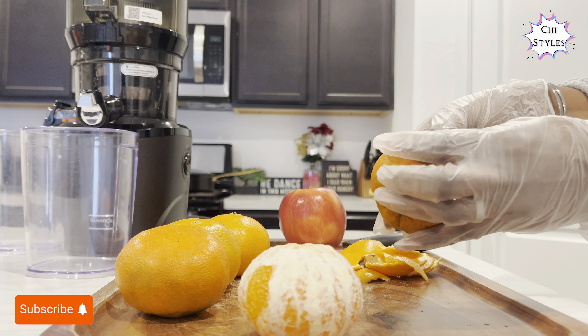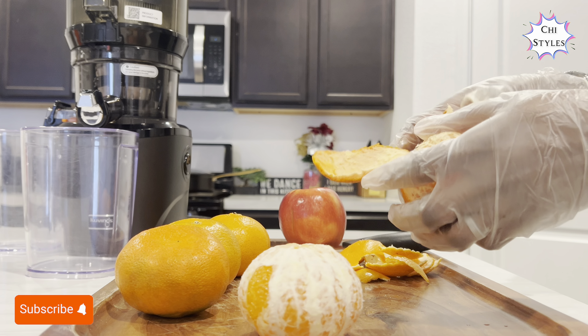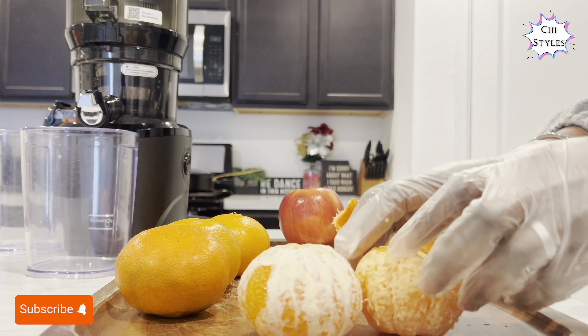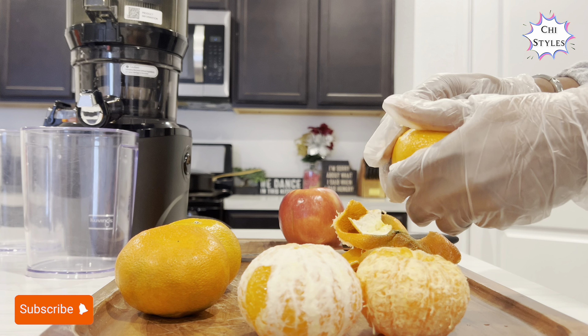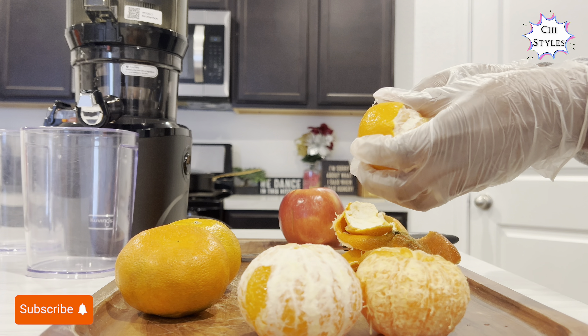When you do try this recipe, don't forget to hit me up in the comment section — as usual I will be so glad to read from you. As you can see I'm prepping my two ingredients for this juice recipe. It's gonna be so refreshing, so fresh, and so inviting.